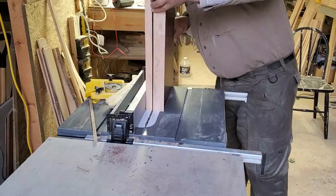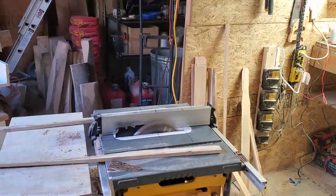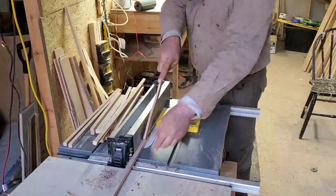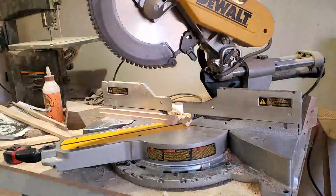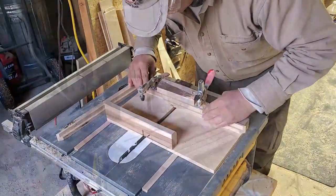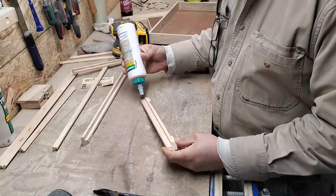Once the glue is set, the top is cut from the box. To strengthen the box and hide the joint between the panels and sides, a trim will be added around the top and the bottom. The bottom trim features an integral foot. Because of the very small size, this turned out to be a very difficult cut to make, so I don't think I'd do it this way again.